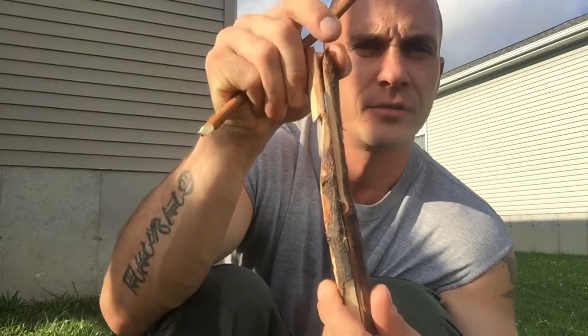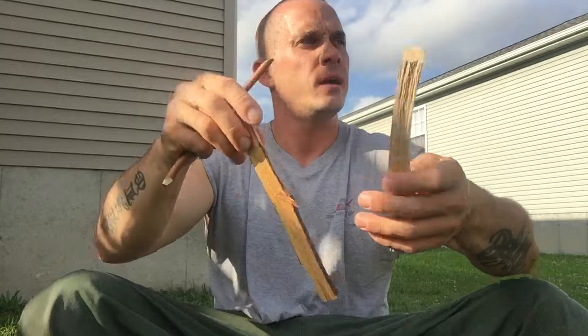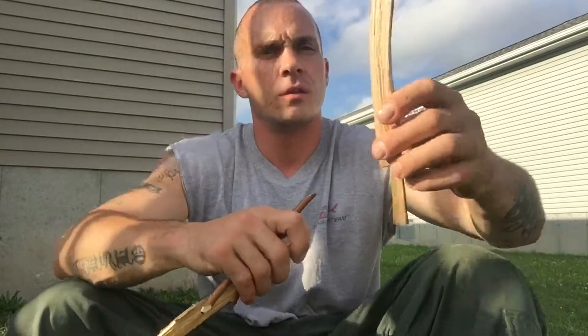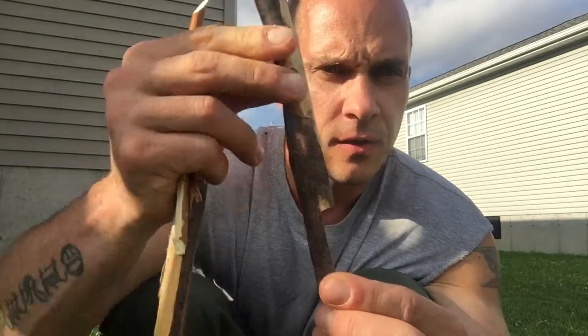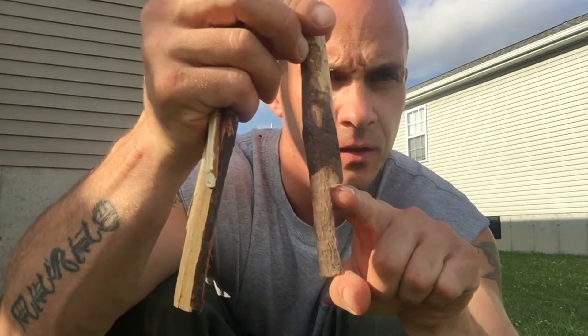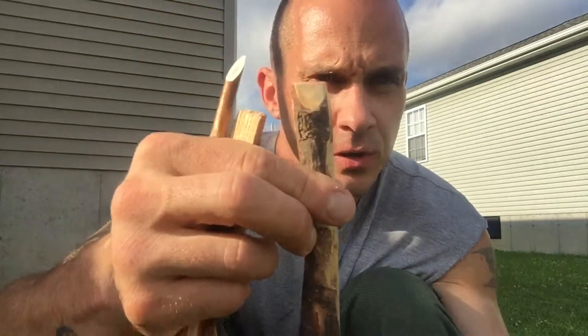We only need three sticks. This stick is actually one stick that I batoned in half. For the first stick, you want to carve a chisel point into one end, and on the other end of the same stick you want to do an upside-down L shape.